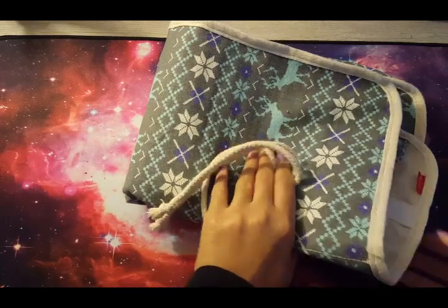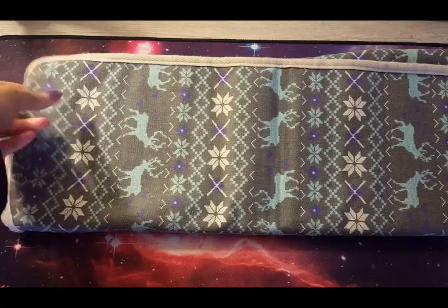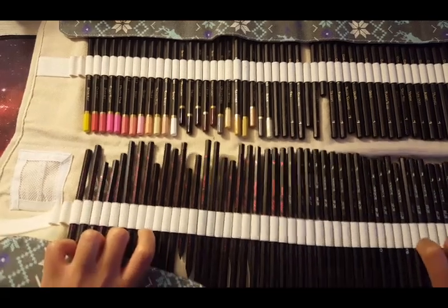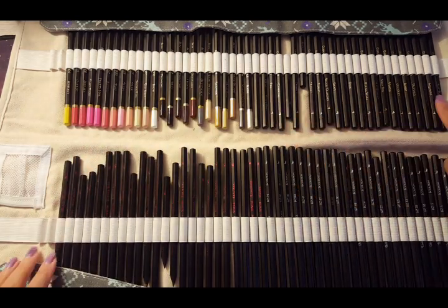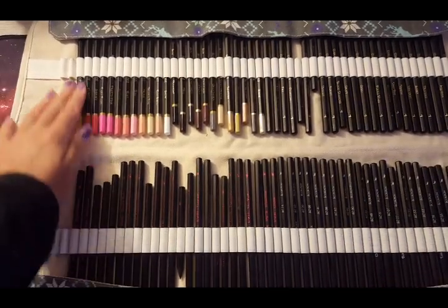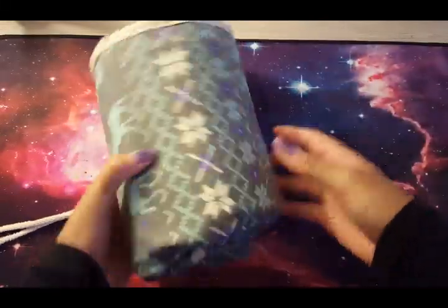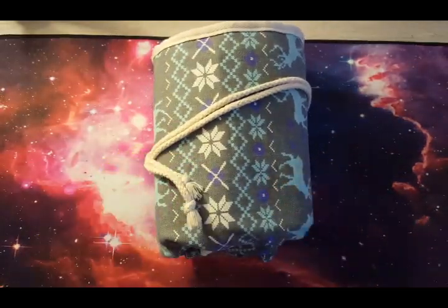In this roll-up case — which I love, it's so adorable with the deer design — live my Black Widow sets. I have all the sets: the light set, the dark set for skin tones, my Cobras, my Black Widows, and my Scorpions. They live their best life here with room for extra pencils. I really like these roll-up cases; they're handy, you can travel with them, and they're really cool.